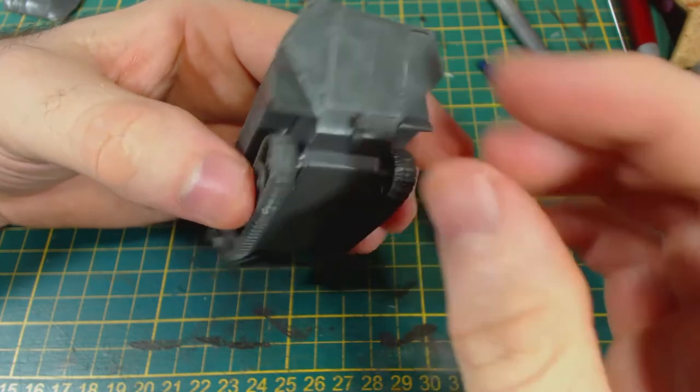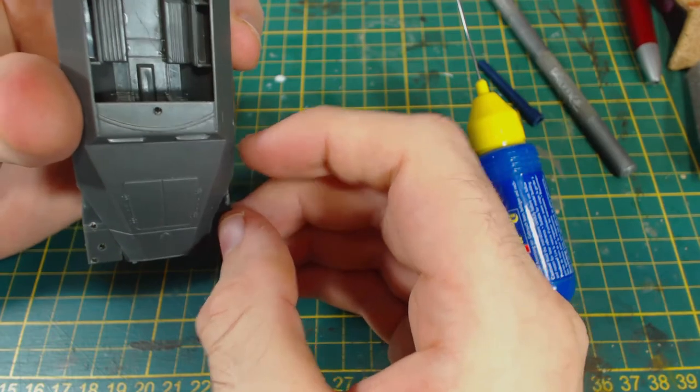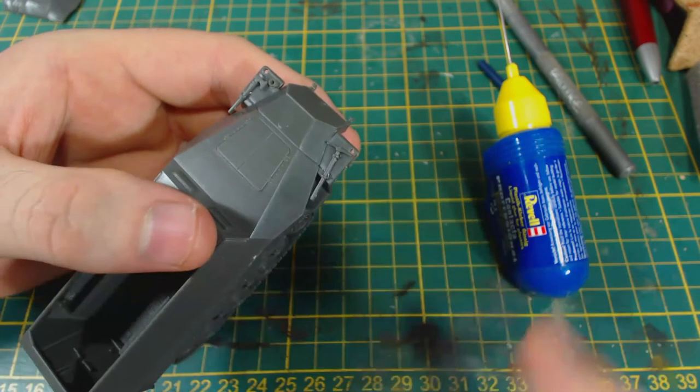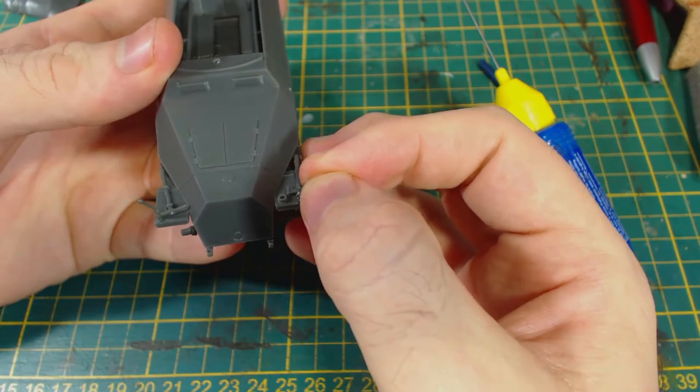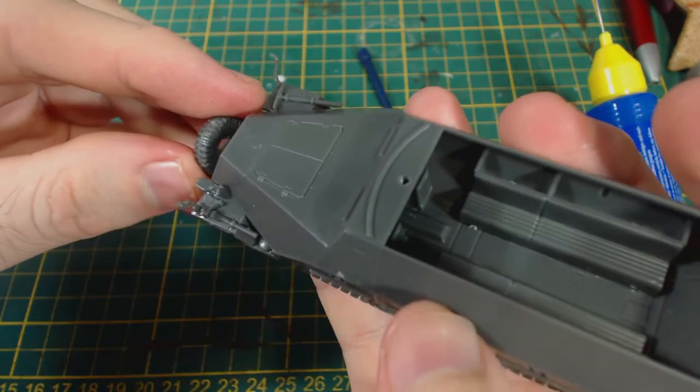Now it's time to add some details, starting with the towing hitch. Then we move onto the front and add an axe — a pickaxe — these bar things, the purpose of which I am uncertain, a headlight, and the spare wheel.